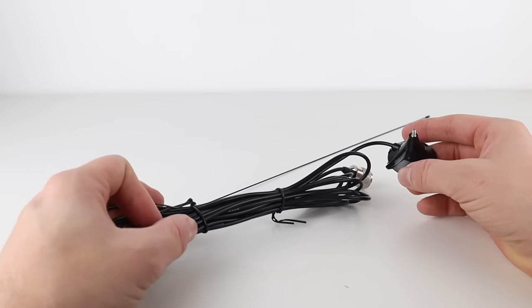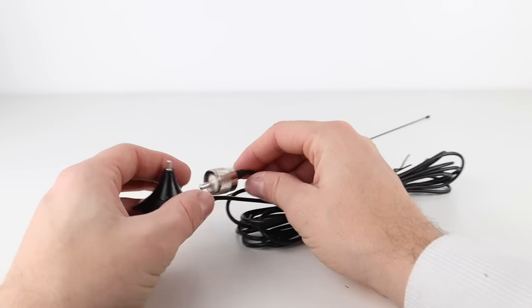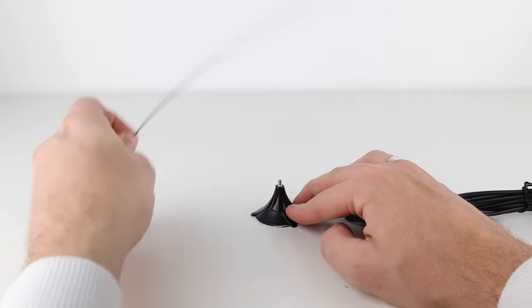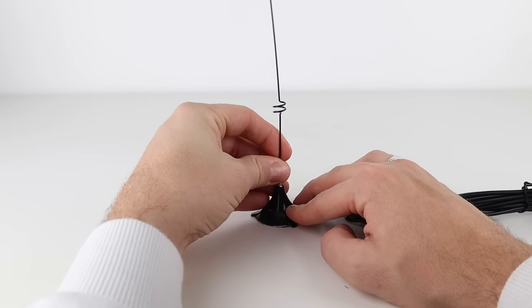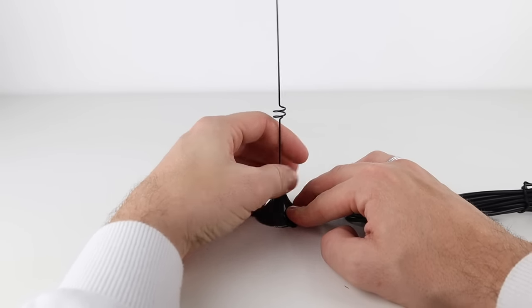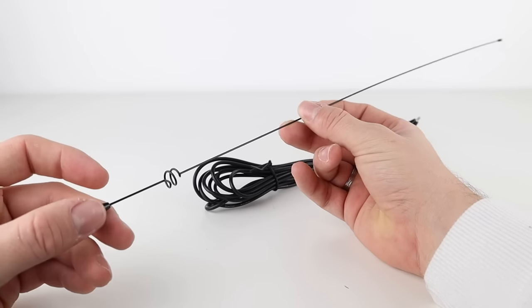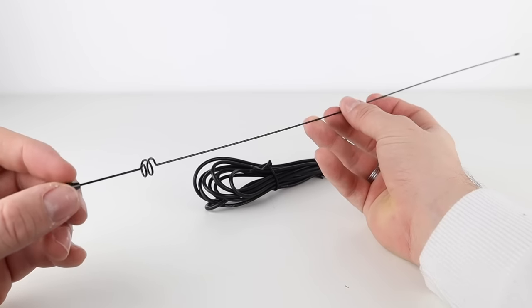The antenna is good for up to 50 watts of output power. The whip is 50cm long and comes with 4 metres of RG174 coax, and the whole thing weighs just 145g, so it's lightweight and easy to just throw in the car when you want to do some mobile operation.